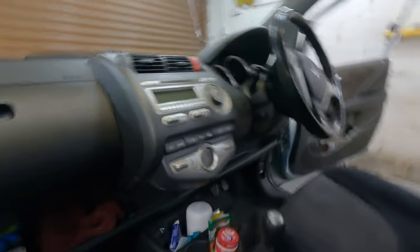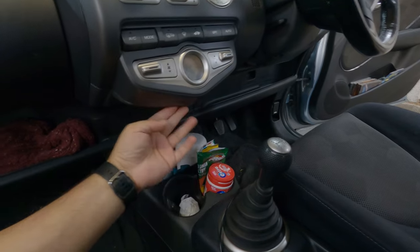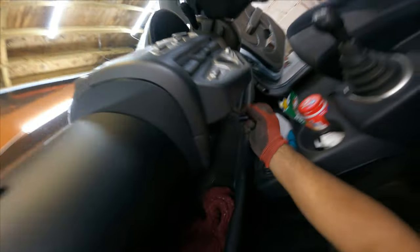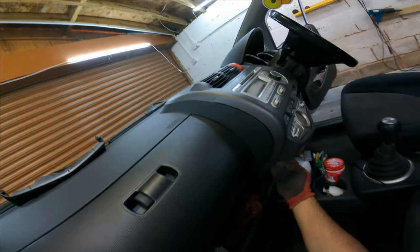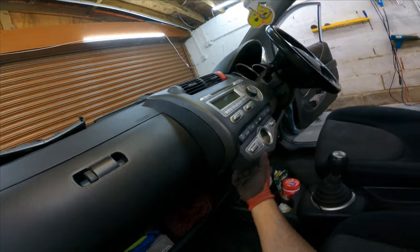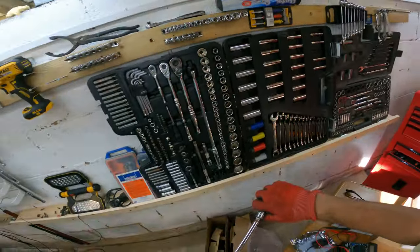The owner has already removed one screw that holds the bottom of the fascia, so I just need to pop it off with a trim removal tool. Now I need to get to the screws that hold the unit in — I believe they're 10mm bolts, one in each corner. They're going to be pretty challenging to get to and you'll need some extensions. I'm using my electric ratchet, which is beautiful for this kind of job.